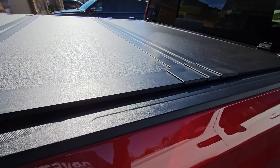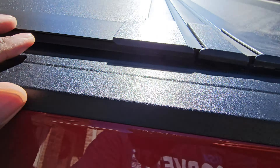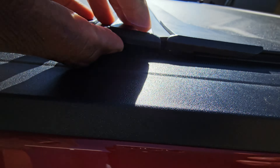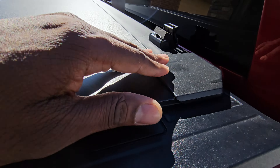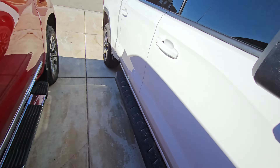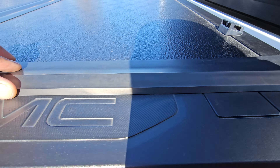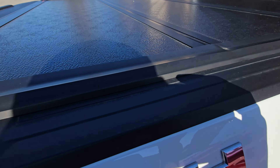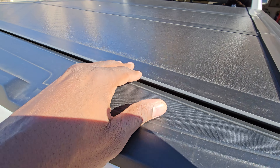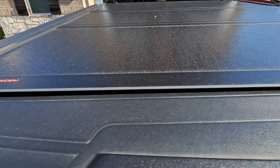You can see here it kind of sits on top of the truck bed, but it's still very nice and seals up good. The other one — the low profile — kind of sits down in the truck and has like this overlay. That one has been holding up real good on that truck.